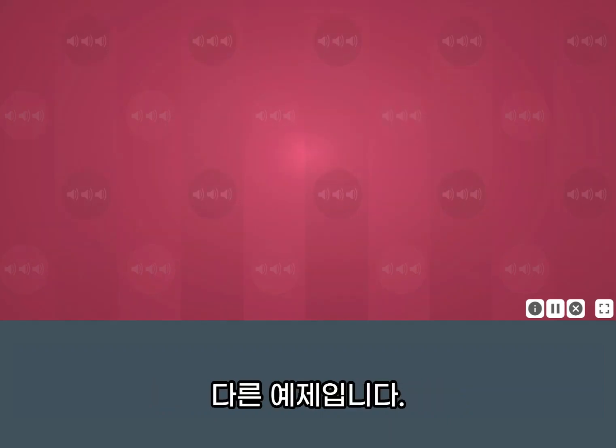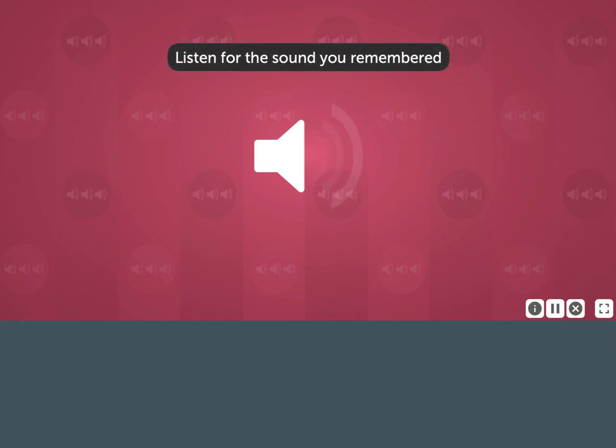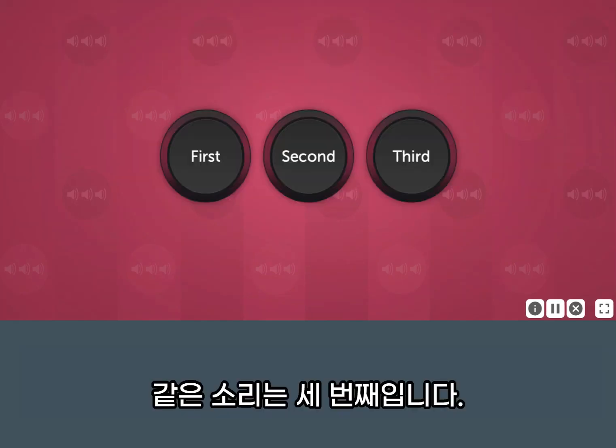Let's try another. Listen for the sound you remembered. The matching sound was the third sound.